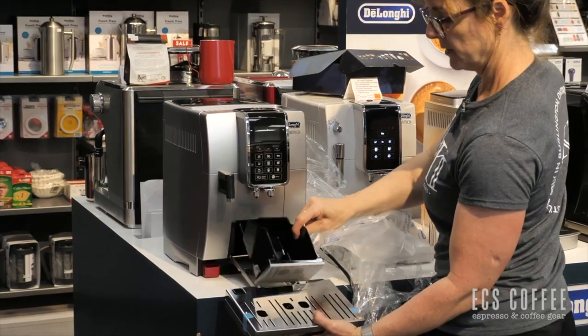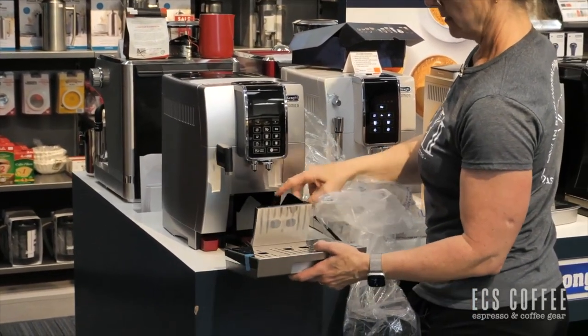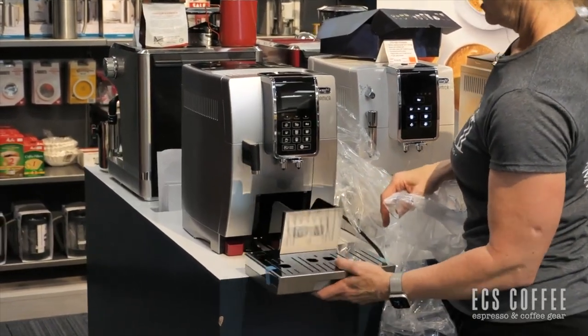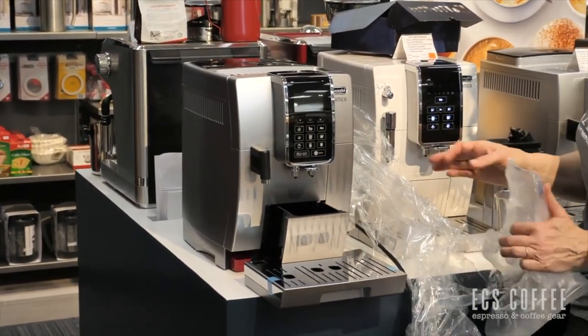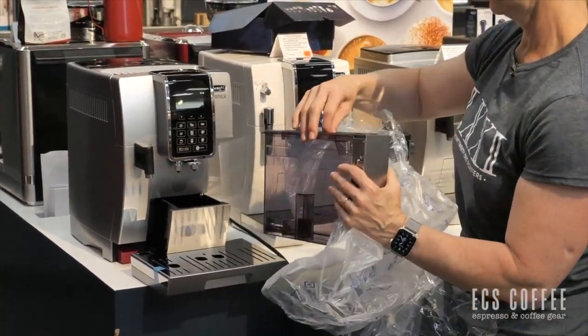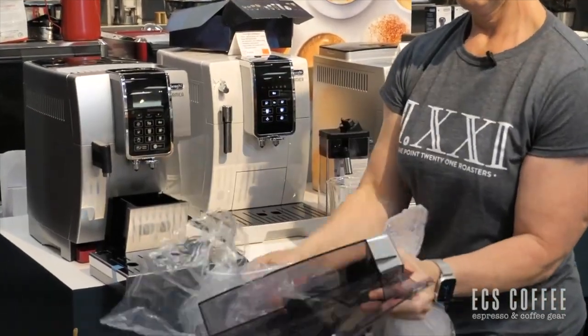This is the tray. What I'm putting together here would be your takeaway pucks, just like the other super automatics. It slides in the front, and the nice thing about the DeLonghi Dynamica is the front-loading water. So if you're space-conscious about your counter and you don't want to have to lift tanks on and off, this is great for that.